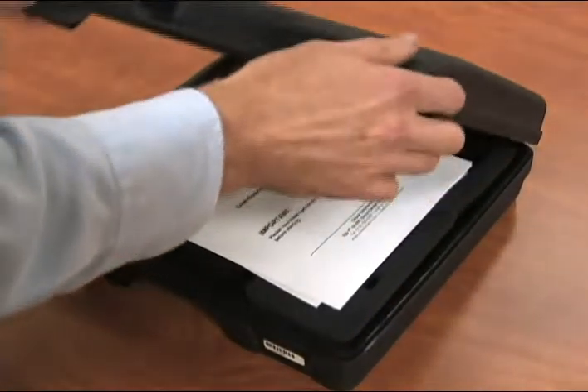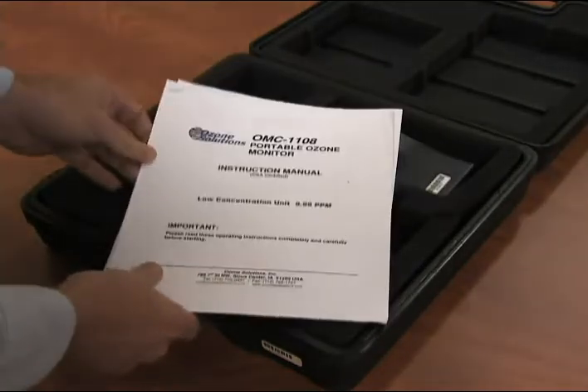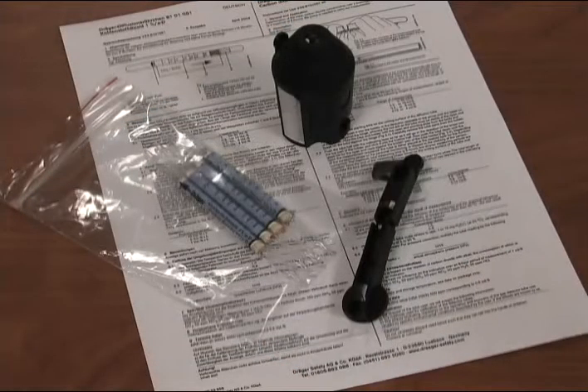You should receive the correct type and number of tubes along with a set of instructions on how to use them. You should also receive the appropriate number of tube holders. In addition to explaining how to use the tubes, the instructions will also tell you about potential interferences and how to dispose of the used tubes.